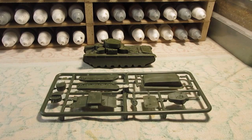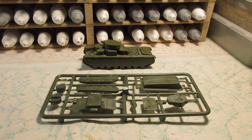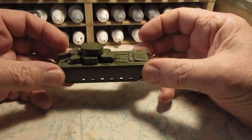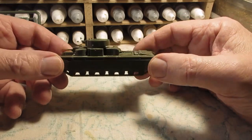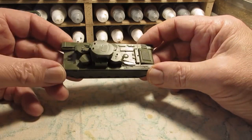Hello folks, sorry about the croaky voice — I've been struggling with a man flu or a cold, or I might even have that Omicron virus. Anyway, a friend has brought me around some 15mm tanks to give me something to do. He thought I was just being too idle laying in bed watching TV. He's brought me a T-35 Russian tank in 15mm, with turrets turning — this is one he's built up but doesn't want anymore, so I'm going to have a go at painting it.